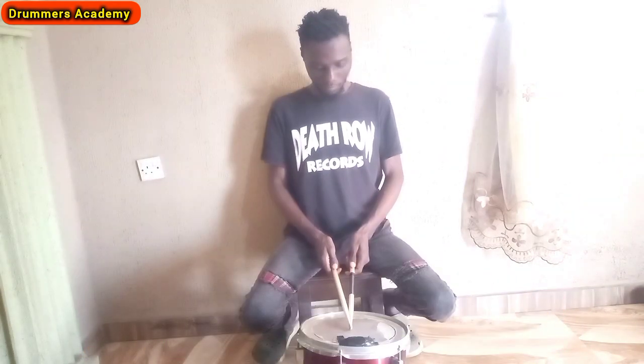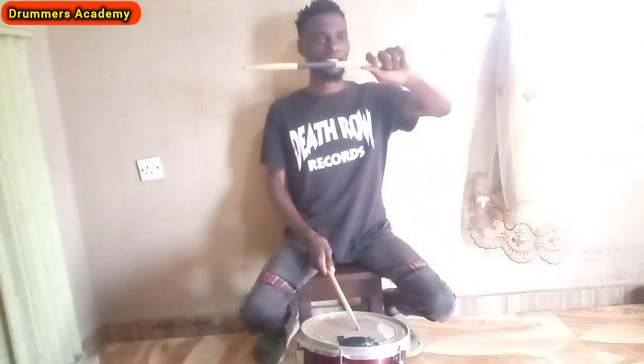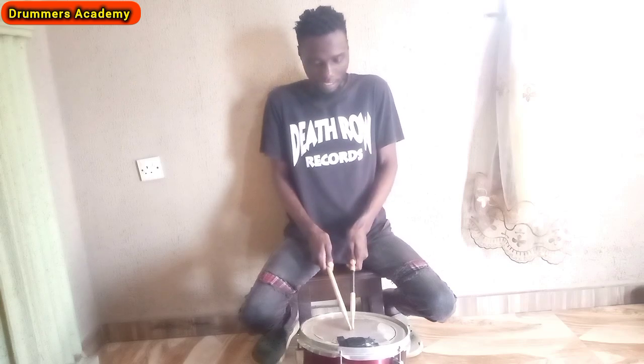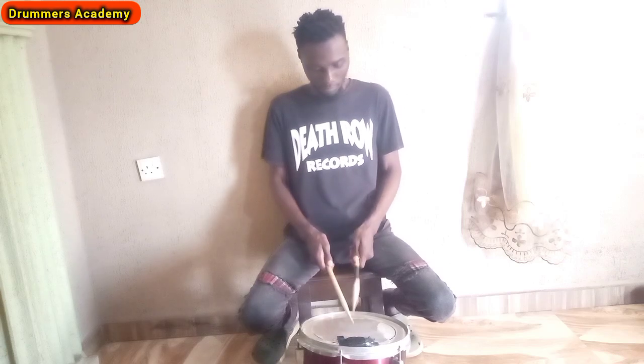Let's move to the next one, which is the French grip — as simple as that. You can see how it is: from the match grip position it comes up like this. You have to maintain the way I hold the drumstick. Not like this — that was what I was doing before. Let it not be too high or too low — be moderate. The French grip comes up, like the stick is just squeezing something. That's it.